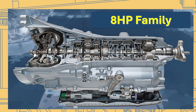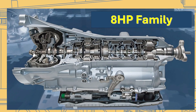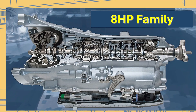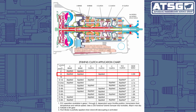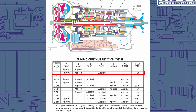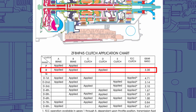That's right. We're going to talk about the ZF8HP transmission that ends up having a bind-up in reverse, but this is actually after a rebuild. There are three sets of clutches that come on when we put this transmission in reverse: the A, the B, and the D clutch. But when this was put into reverse, it actually felt like something else was coming on.